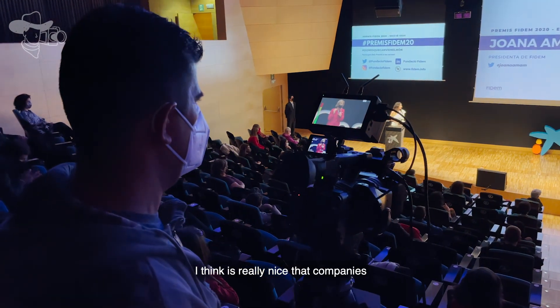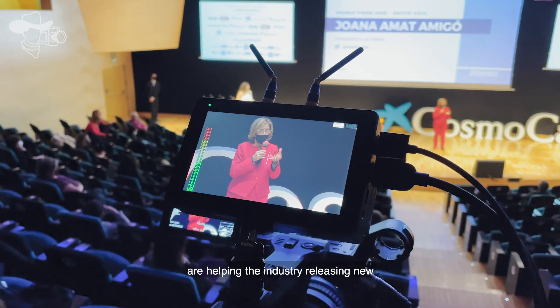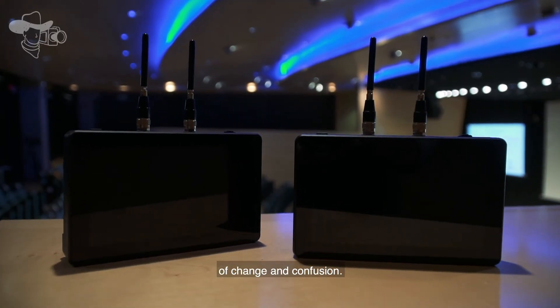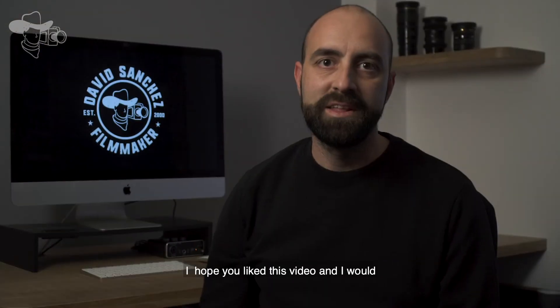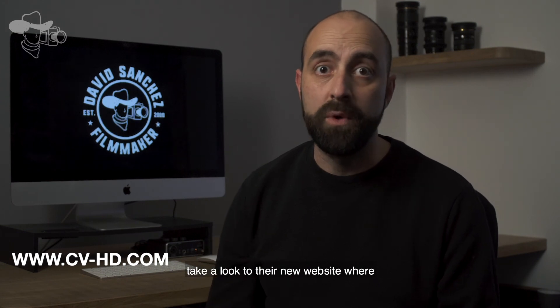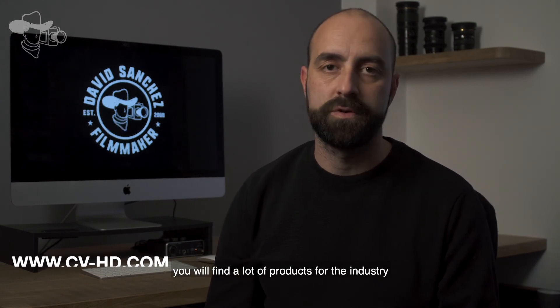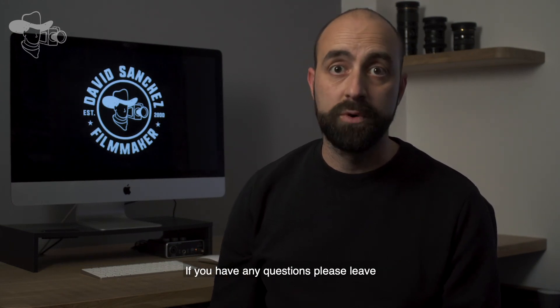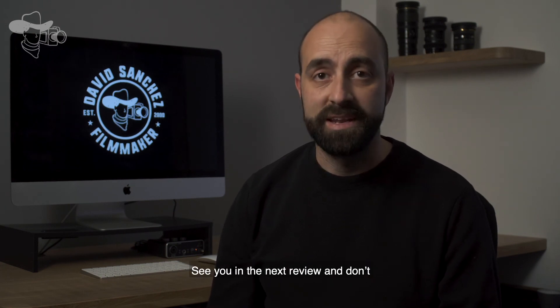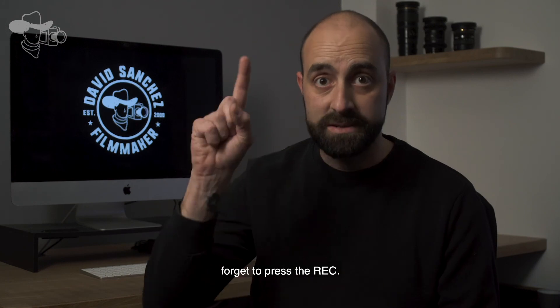I think it's really nice that companies are helping the industry by releasing new concept products in these times of change and confusion. I hope you liked this video and I'd like to thank Crystal Video Technology for making it possible. If you're interested in this product, take a look at their new website where you'll find a lot of products for the industry. If you have any questions, please leave me a message and I will be happy to answer. See you in the next review and don't forget to press the like!